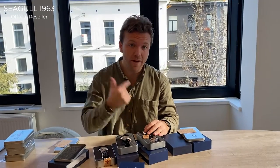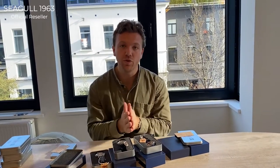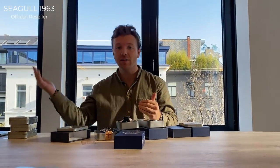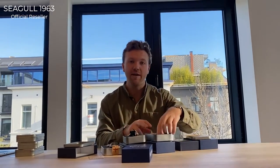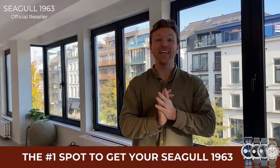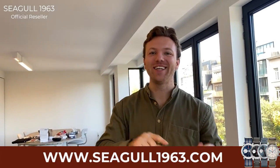We offer free shipment, and we have fast shipping in Europe — one to three business days. Outside of Europe it could be a little longer, between two and seven days maximum. So if you order right now, you'll have it within the week, guaranteed. This is a really cool addition to our collection. I hope you're excited for the new Seagull 1963 42mm Panda Sport Edition — like and subscribe if you enjoy these videos, and I'll see you in the next one.